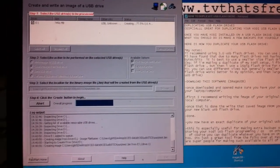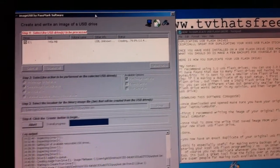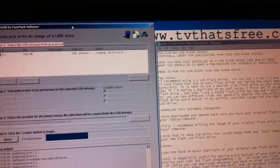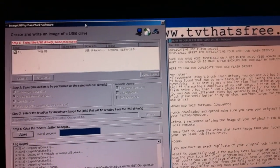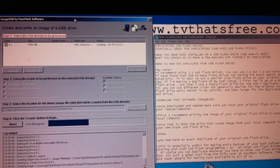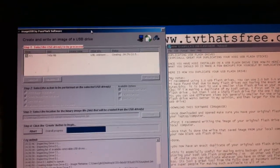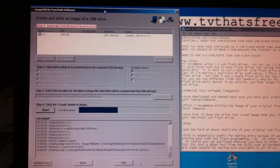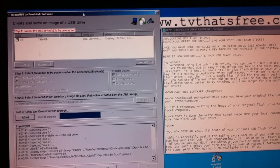We're at about 78% now, getting close to having this original stick burned onto the hard drive of my laptop, which we will in turn put onto another blank USB stick. This is how we duplicate a USB stick with whatever you have on it — not just Kodi, but you could duplicate anything, so you have a drawer full of USB sticks with the exact same information. All thanks to the folks at Passmark Software for creating ImageUSB for free.